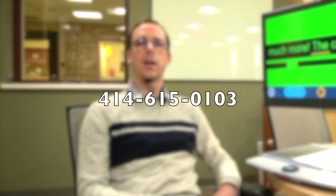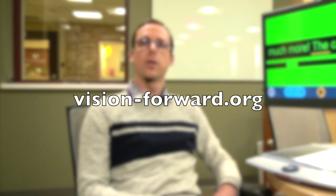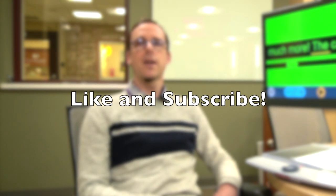This has been Luke here at Vision Forward. I hope you enjoyed this demonstration of the Clearview Speech — I think it's a good CCTV with a lot of neat features and definitely would be of assistance with reading and writing. If you want to find out more about this CCTV or any other technology, you can get in touch with us: call 414-615-0103, email infocus@vision-forward.org, or visit vision-forward.org. Please do like and subscribe if you enjoyed this video — it really does help us out. We release new content every Friday, so you will always be up to date with the latest technology. Thanks for now, and we will see you in the next video.